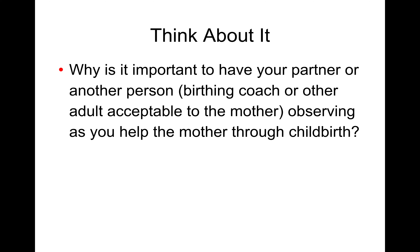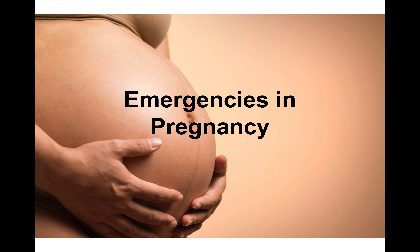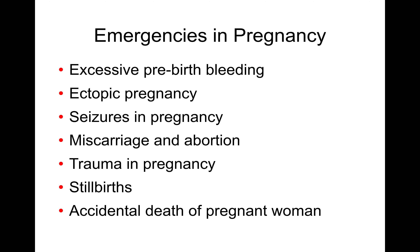This can be an intense process — it's always good to have at least one other person there helping out. Remember at the end of the process you're going to have two patients, so you'll need somebody caring for each one. Let's talk about some other emergencies that can occur during pregnancy: excessive bleeding, ectopic pregnancies, seizures, miscarriages, trauma, stillbirths, and accidental death.